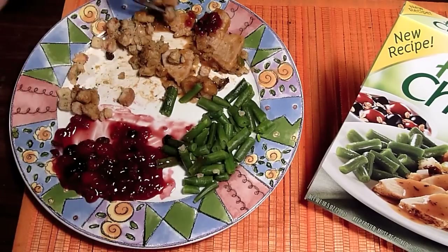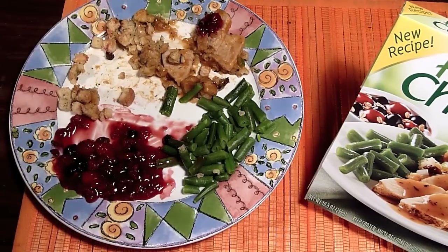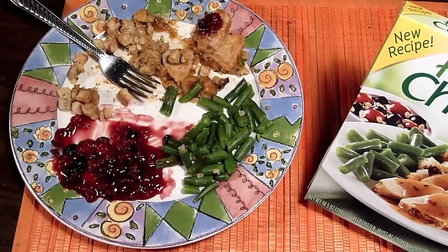This is excellent. This is my favorite of every dinner I've ever had. It's my absolute favorite.